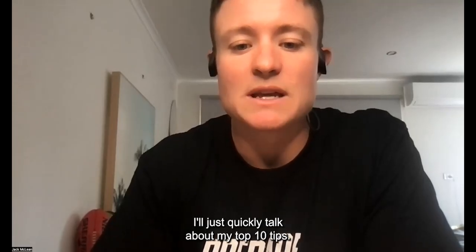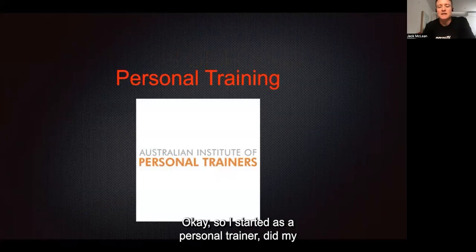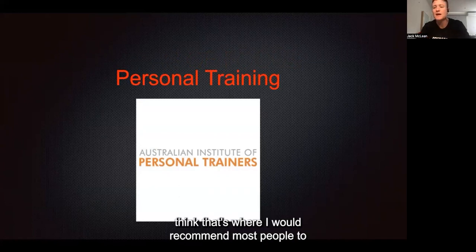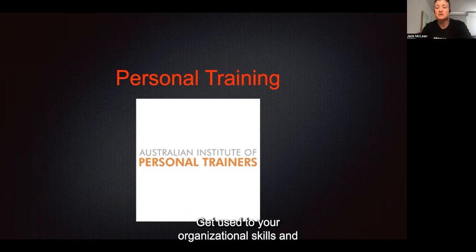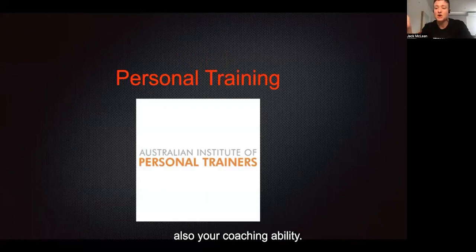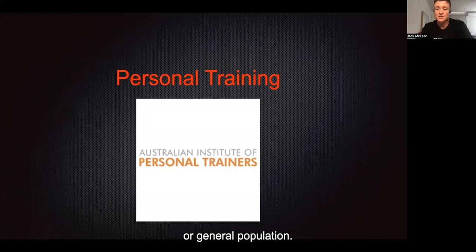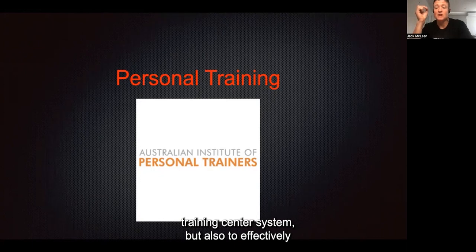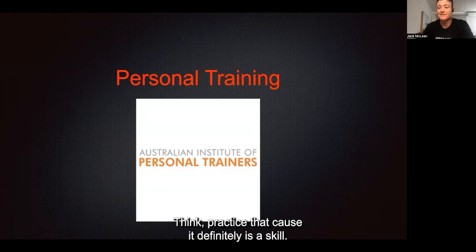We're going to go back to the presentation now where I'll quickly talk about my top 10 tips, then hang around for questions. I started as a personal trainer - I did my Certificate III and IV for six years, and I think that's where I'd recommend most people start before going into a sports science degree. Get used to your organizational skills and coaching ability - structuring a training session, taking athletes or general population through the hour, and effectively selling them the program, because it definitely is a skill.